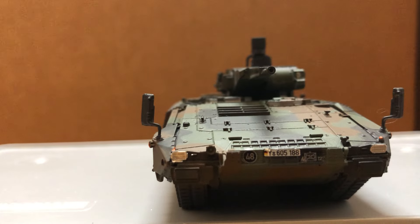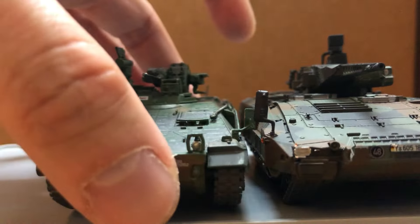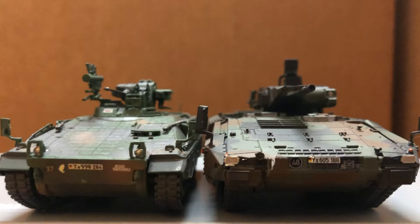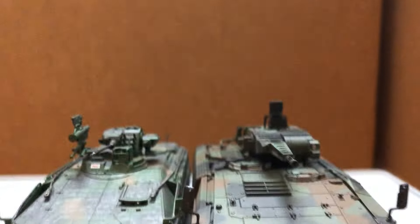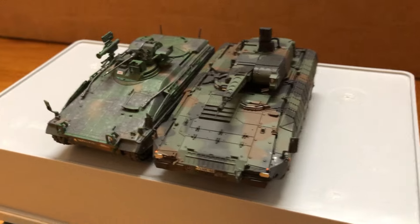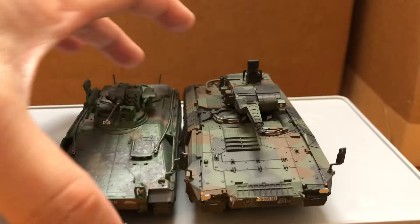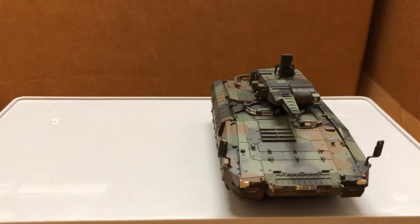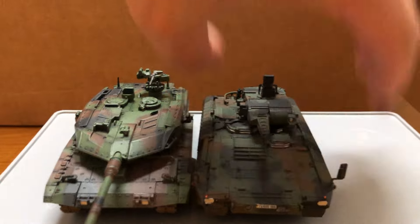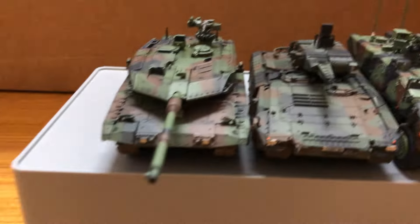Let's compare with its predecessor, the Marder. And here's the Leopard 2 from Panzerkampf and the Boxer from Dragon Armor.